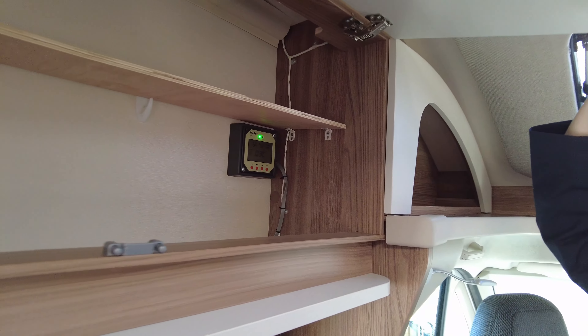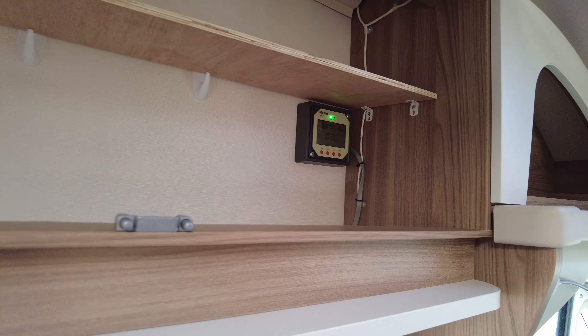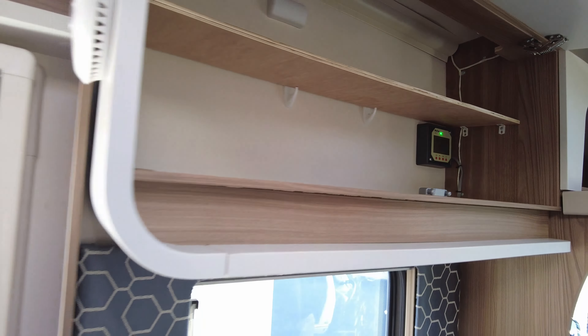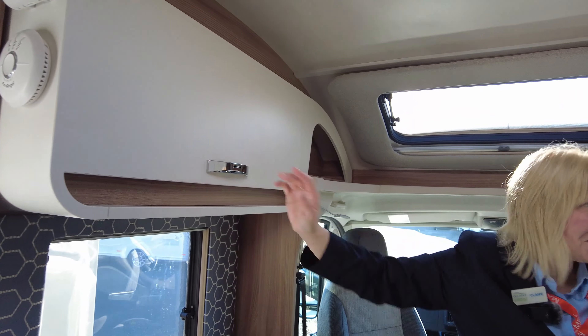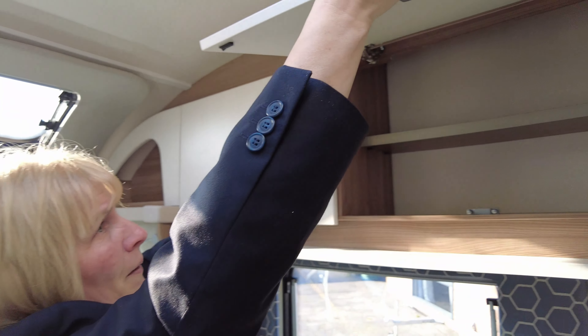Looking up here, we've got storage, and we've got the leisure battery. As you know, this motorhome has a solar panel. There's quite a homemade shelf in there, but I'm sure we can see beyond that. Inside the cupboard here there's also more storage.